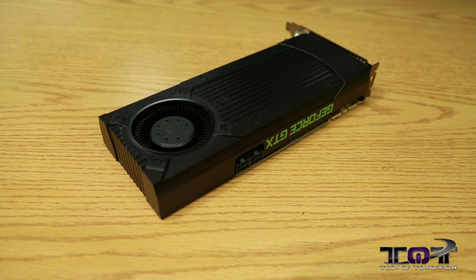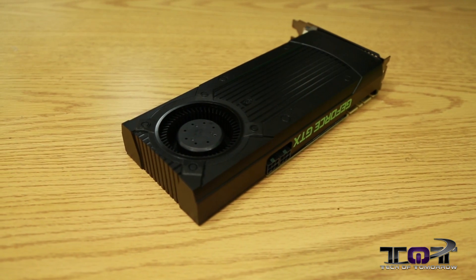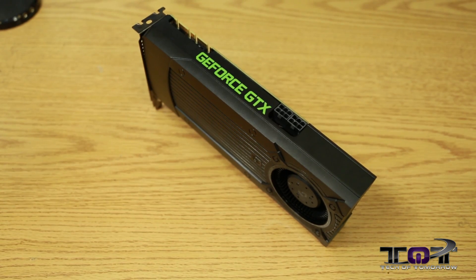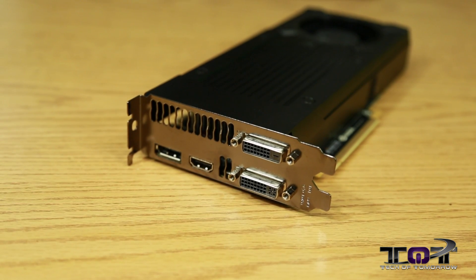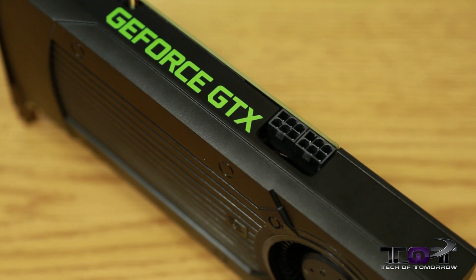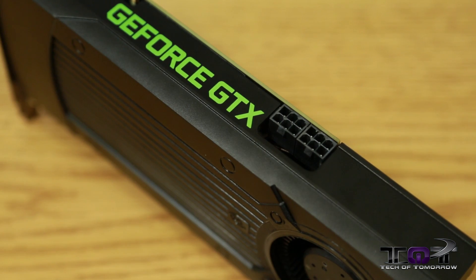The card is geared for 1080p and 1200p gaming with graphics and AA turned up. The reference GTX 760 features a dual slot design, measures in at 9.5 inches in length, and includes two dual-link DVI, one HDMI, and one DisplayPort connection. It requires two 6-pin power connectors and has a total TDP of 170 watts.